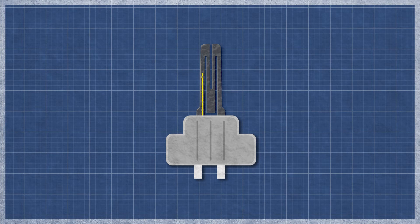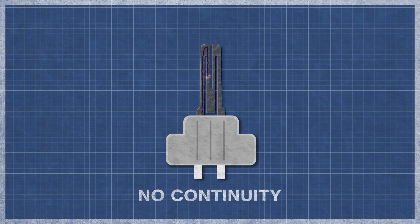This can be difficult to see, as even a small break can cause an igniter to fail. It's best to perform a continuity test, as this will determine if a continuous electrical path is present. Without continuity, the igniter will not function.